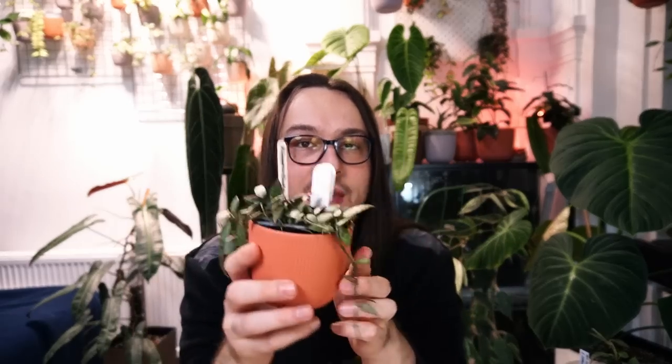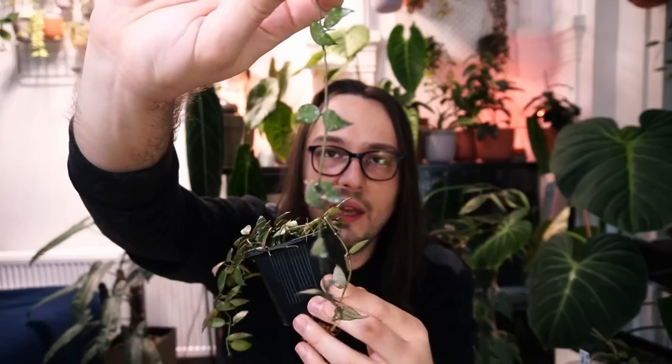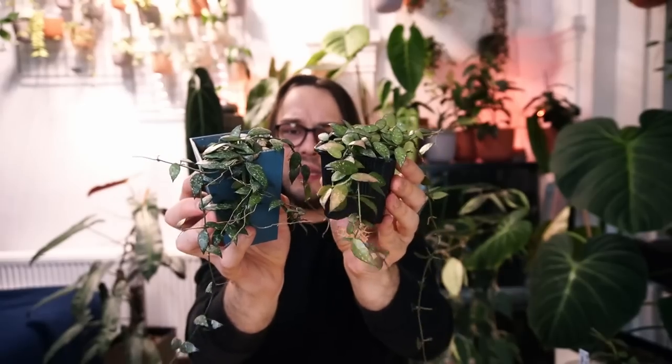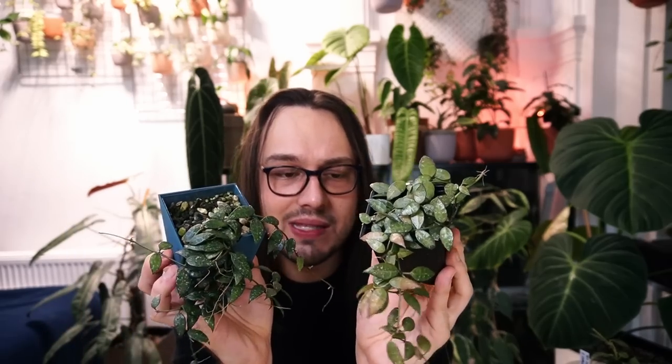I also got Hoya lacunosa in May from Camilla — the former president of the Swedish Hoya Society — and this is Hoya lacunosa from Langkawi Island. This one also has very small leaves, and I could have sworn they look very different. But when I looked at them today and showed them to Betsy, I really don't see much of a difference between the Langkawi Island and Durian Perangin Waterfall clones. I don't think I could tell them apart without a tag. I'll include some B-roll side by side so you can compare these leaves.